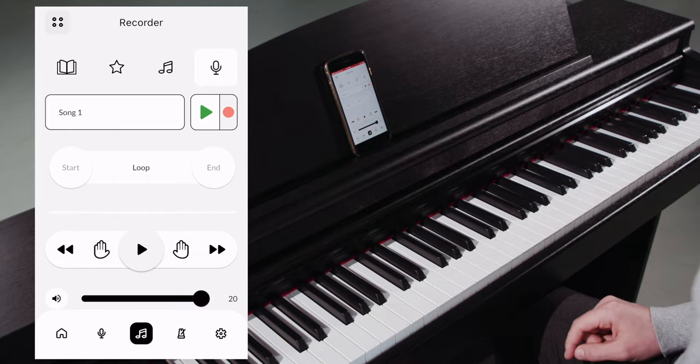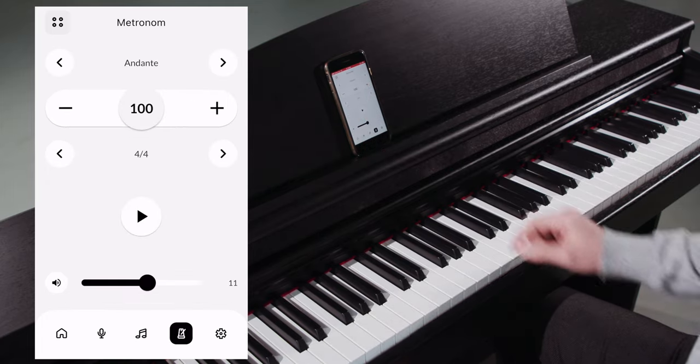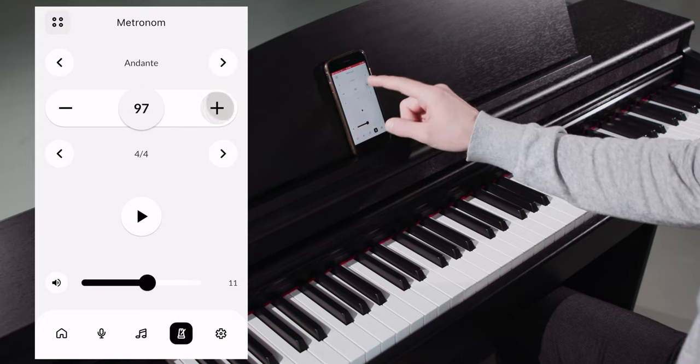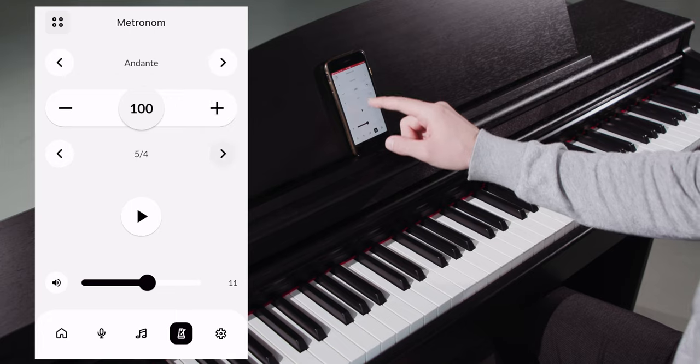The metronome icon in the menu bar opens the metronome settings, which we already know from the favorites editor. Here we can set the tempo, time signature, and metronome volume.